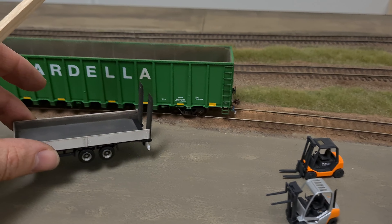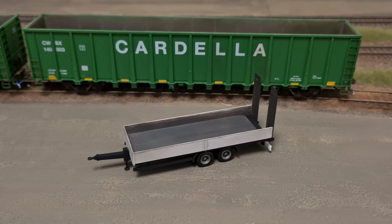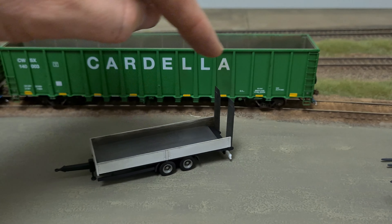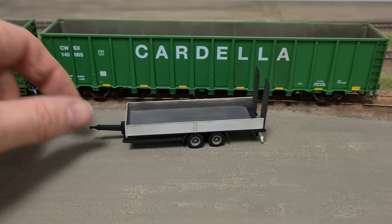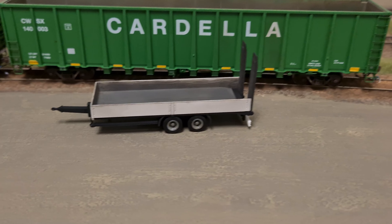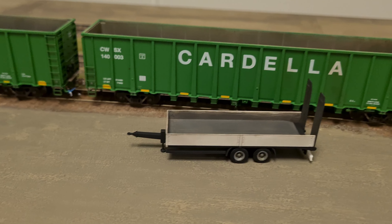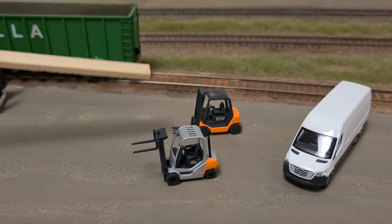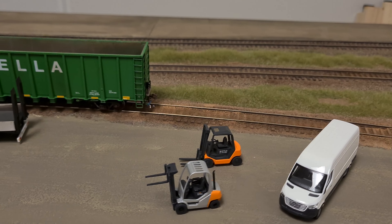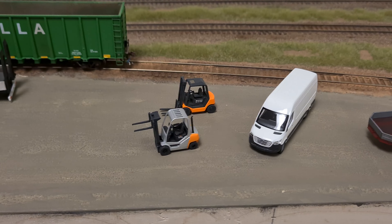Recently a shipment of some vehicles arrived. I have this little trailer here — I'm not sure what I'm going to use it for, maybe for some maintenance of way. You can place these ramps here in a loading-unloading position if you prefer. It's a great-looking car. I really had to apply some matte coat because it was really shiny — you couldn't even see all the details on the sides. So I added some pan pastels and then sealed it with a matte coat. I also have these little forklifts here.